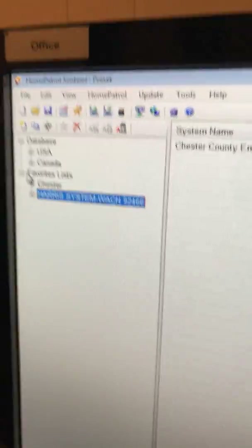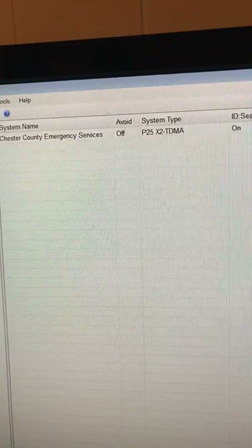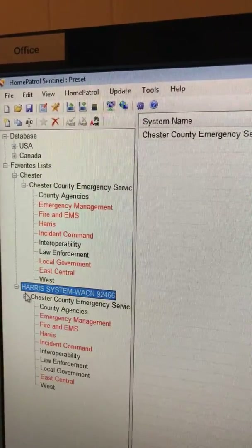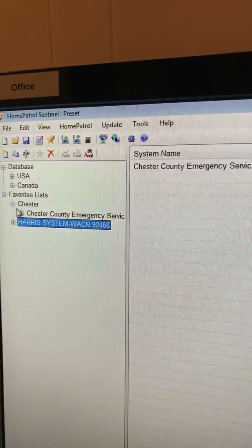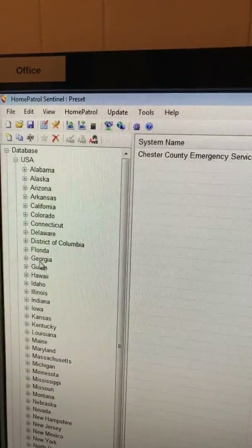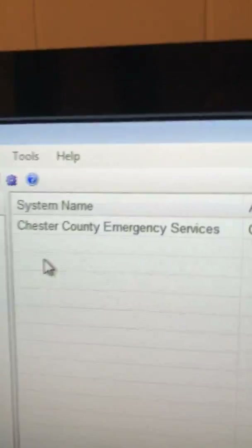The way this was set up — I just put everything in it. It's my favorites list, Chester County right here, emergency services. It's basically the same thing. I'm not using this here, but I am using this Harris system right here. This one is basically the same thing — it's duplicated. That's the way I have it programmed into the Home Patrol. And this right here is where you can search for different databases.